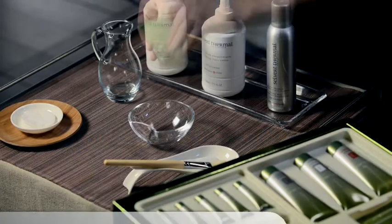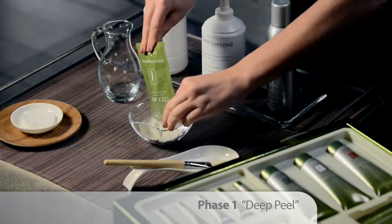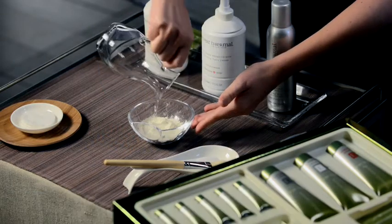For the exfoliation, take Phase 1 Dip Peel and add 15 ml of water.